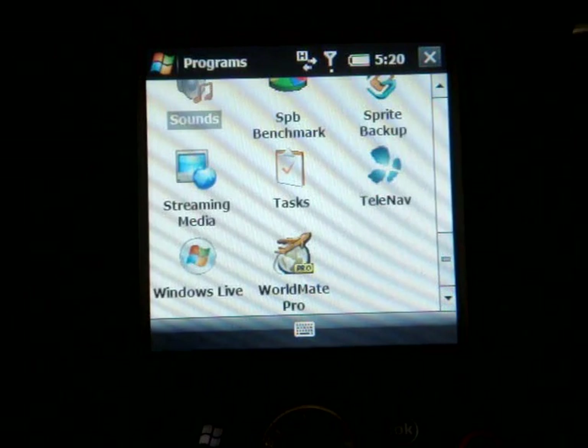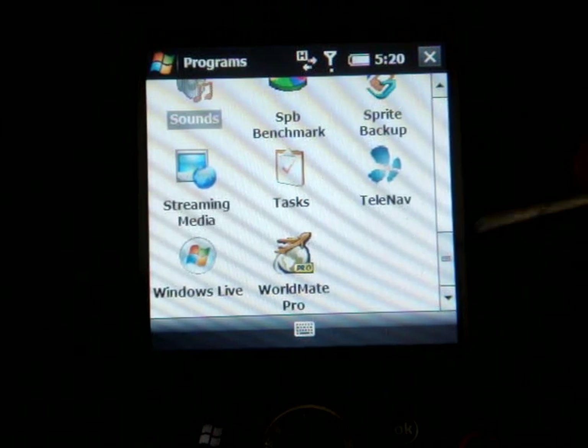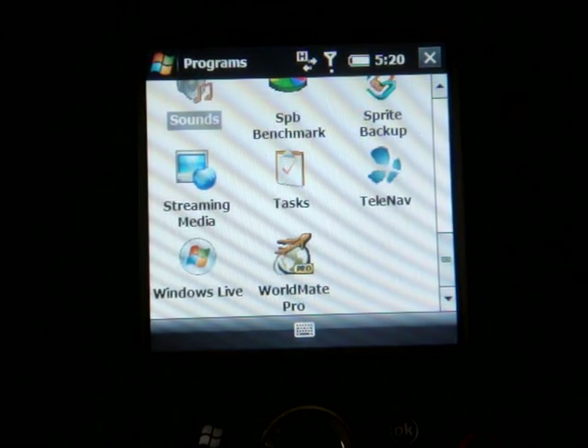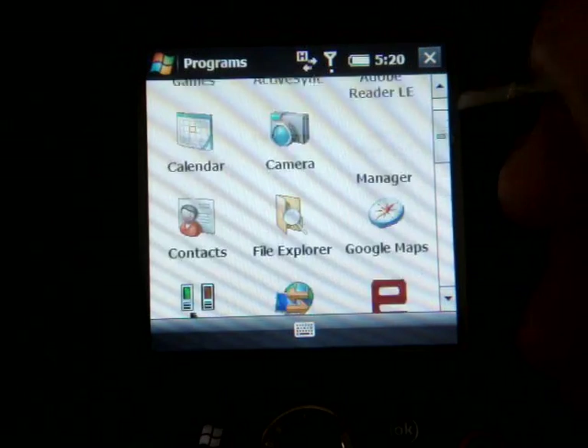We have TeleNav, but it's just a trial — you can't use voice-guided navigation unless you actually buy the software. We have Streaming Media so you can watch mobile streaming videos from m.youtube.com, which is a welcomed addition. And that's pretty much it for the Start menu.